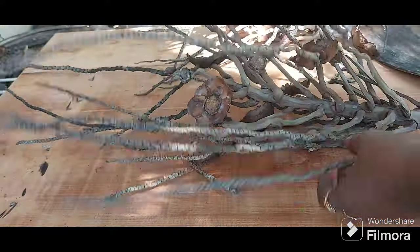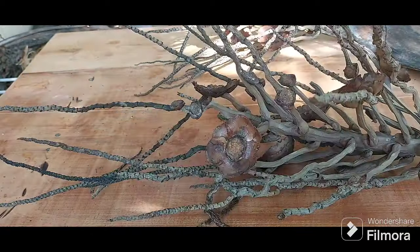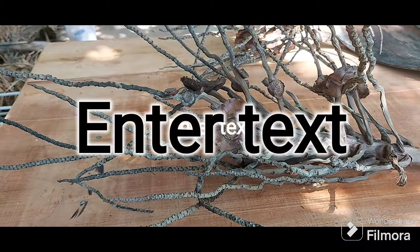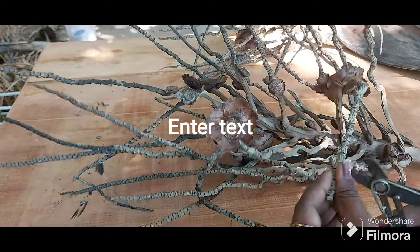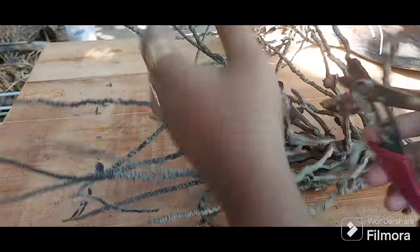I took three spathes for this craft, and now with the wire cutter I'm trimming the edges off as per your desired taste. You can easily cut off the edges with the wire cutter — trim it as per your liking.